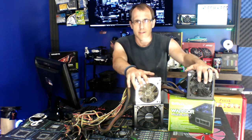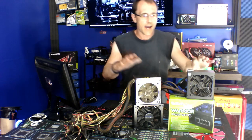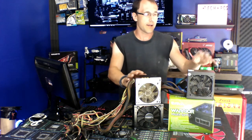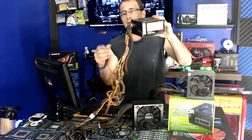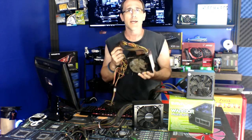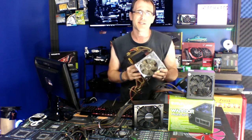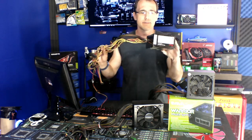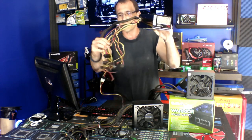Welcome back to the channel. Today we're going to talk about power supplies. I have a couple with me, and the one we're going to take apart is this one right here. This is the type you'll find in most gaming computers — pre-built or older ones. It has enough power to run a system, but it has all these ketchup and mustard cables and it's just an eyesore — and very dirty.